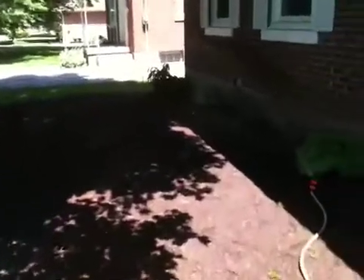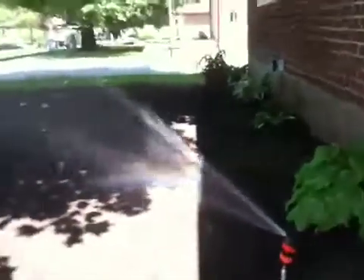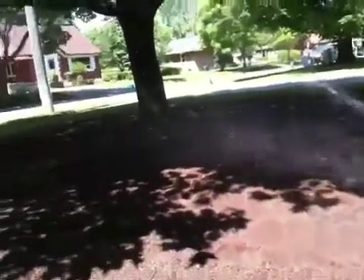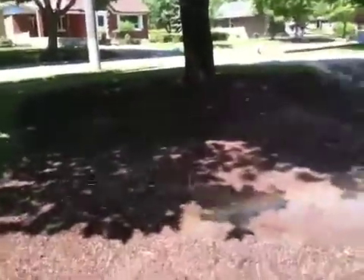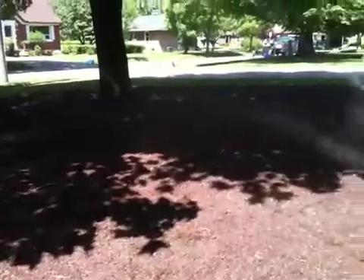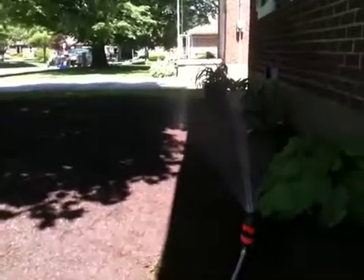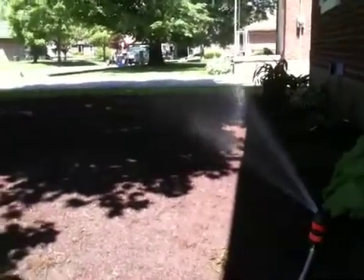Looks pretty sunny out here — I don't know if the camera can make that out or not. You can see I just put some new grass down. And that's how the pump works — it's got some pretty good pressure and it covers just about all the yard.